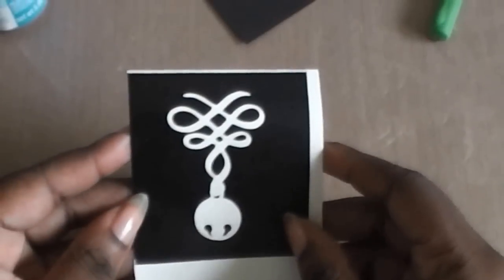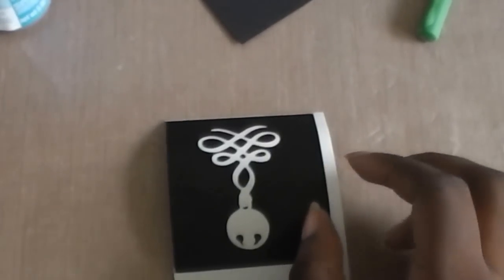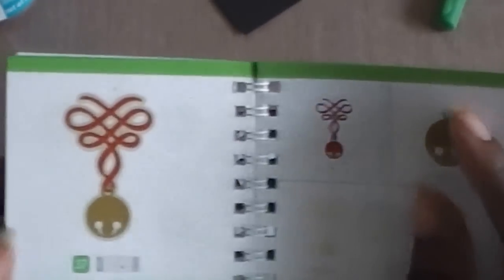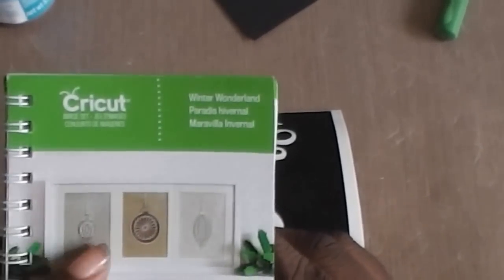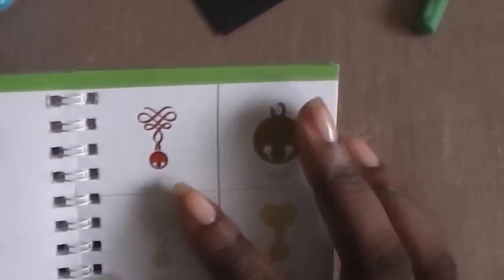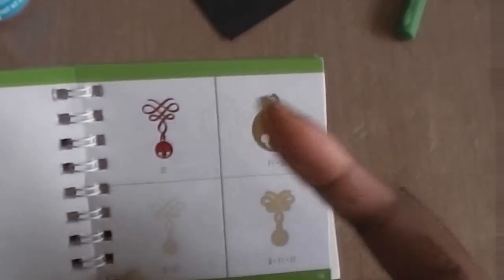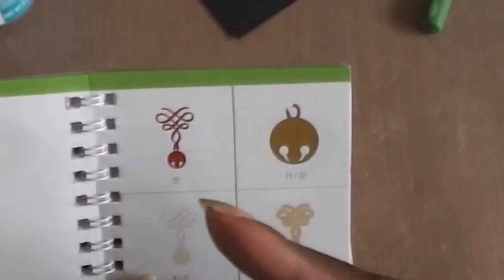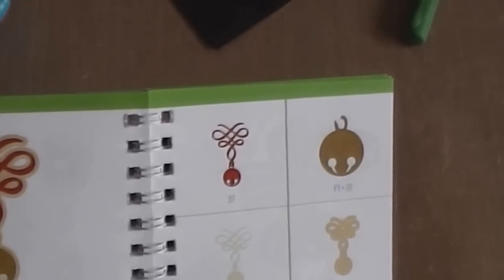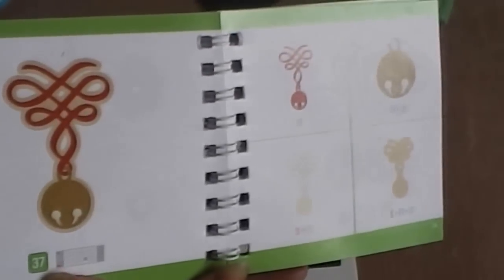We're finishing off October with a bang. I'm using an image from the cartridge that we featured — I did a video on it — the Integrative Winter Wonderland cartridge. We made a layout, some cards, some 3D elements, and now we're going to etch some glass. I'm using the image found on page 73 of the booklet, key number 37.